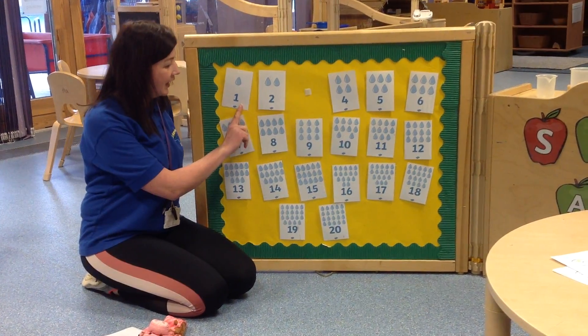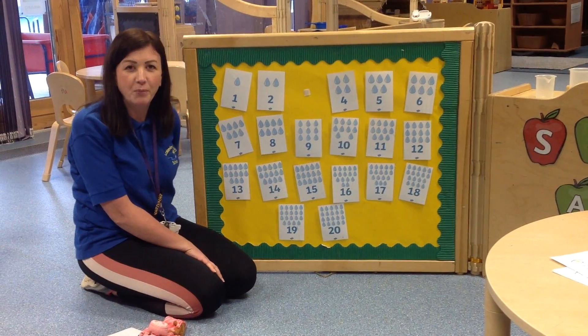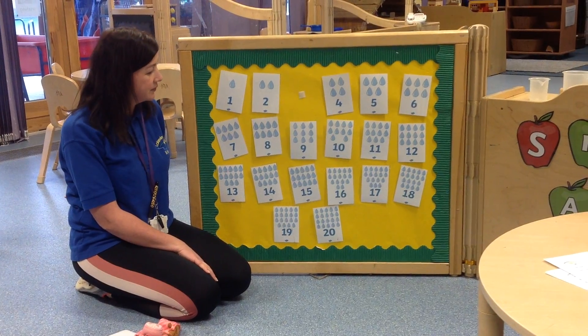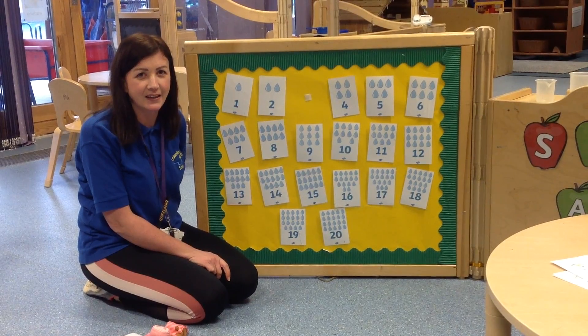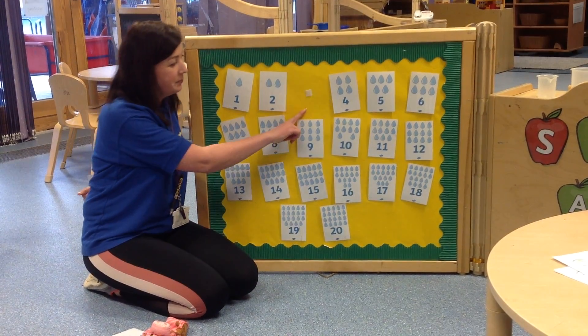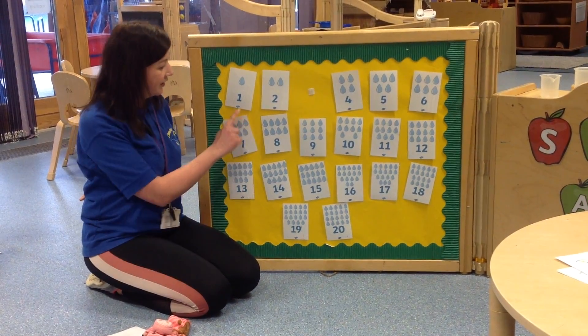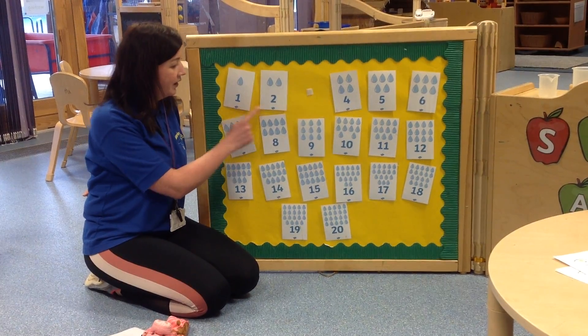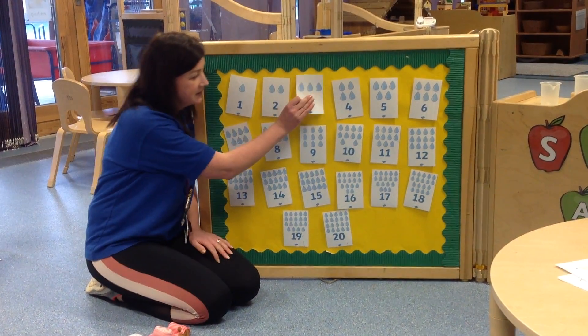So remember you can count to see which one's missing and I want you to tell me after 3 what number's missing, ready? 1, 2, 3, what number's missing? That's right, I'm missing number 3. Now to check that it was number 3, I can start at the beginning. 1, 2, 3, we can see we were missing number 3.